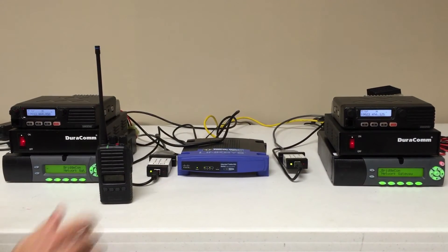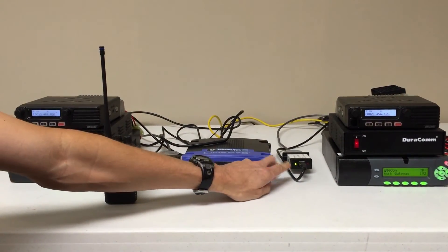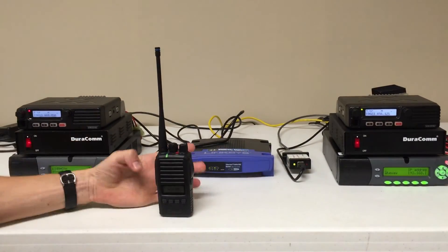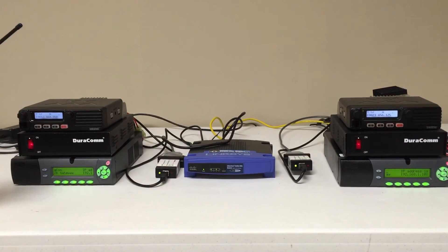You can see that this radio was keying up as I keyed up this site. Another quick point: when this site is keying, you will note that the light will begin to flash green, and this site will key up with a red light, and then vice versa.